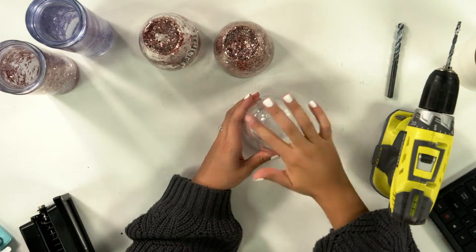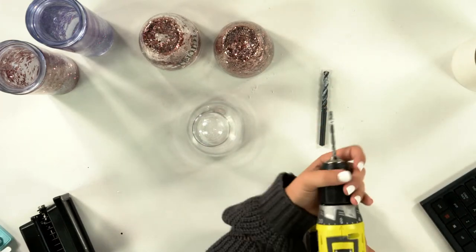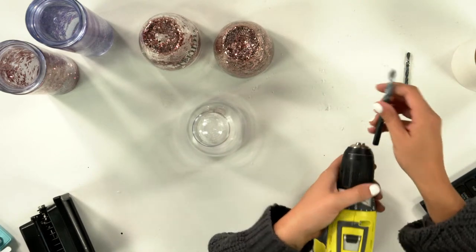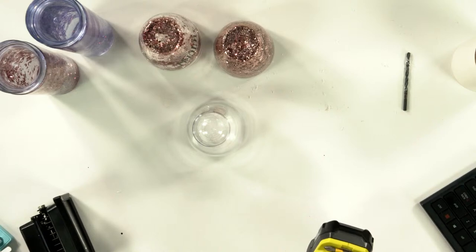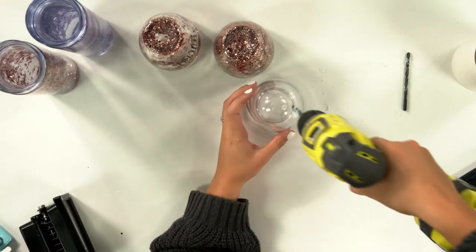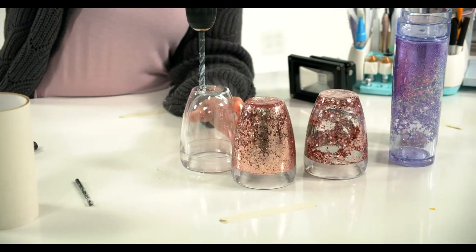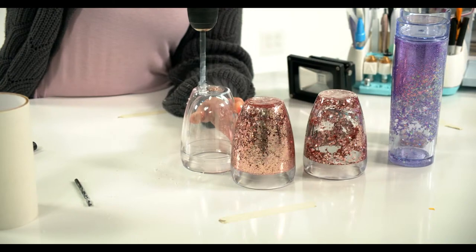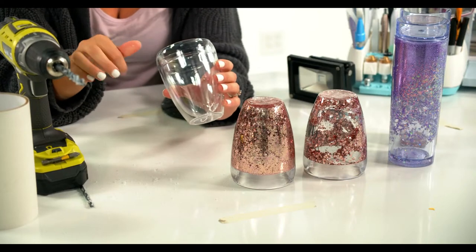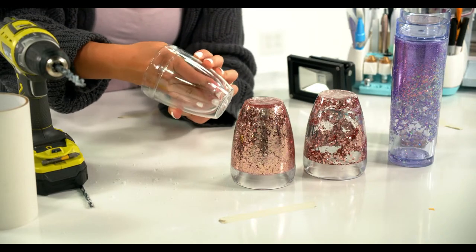There we go — I hit the bottom but didn't drill through it, so all good. I'm going to switch up my drill bit because using a bigger hole will be really helpful — that way I can use my funnel, and it's really hard to get glitter through the smaller hole. I'm centering it on there again and drilling through the bigger hole. I thought I might have cracked it, but I can't feel it on the inside.